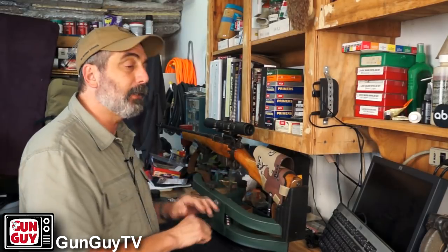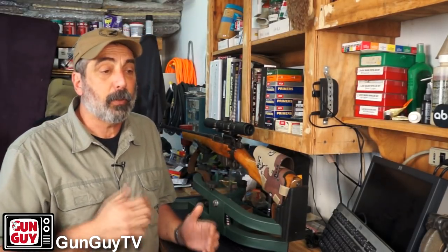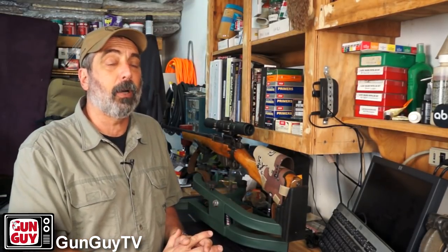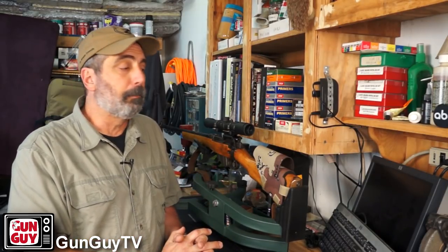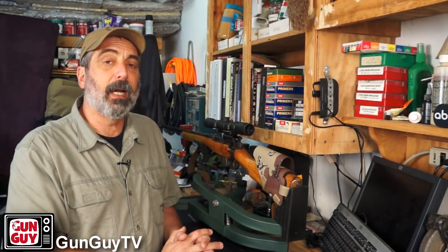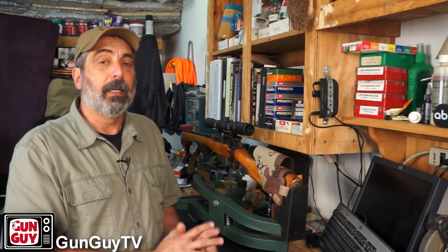I'm a big guy so I don't mind the weight — I actually like the weight of the rifle. And the .303 British cartridge is plenty powerful enough to take just about any kind of game in North America. So for me, it's got a hunting application to it.